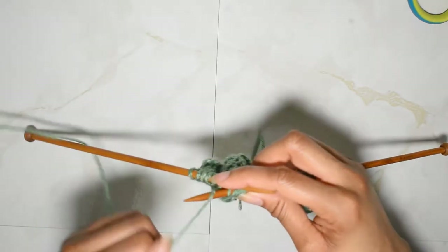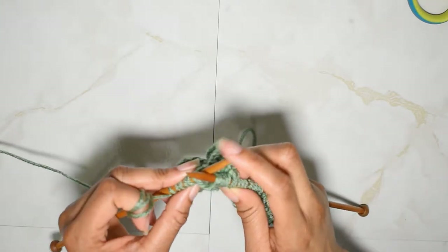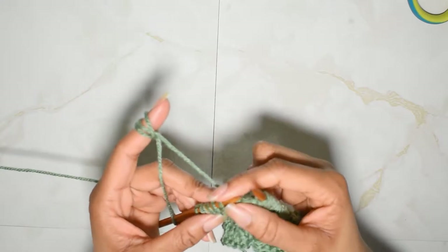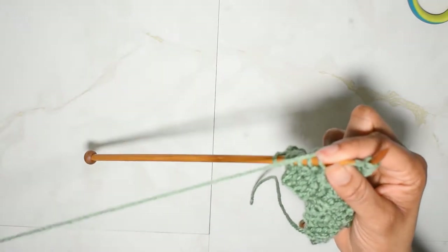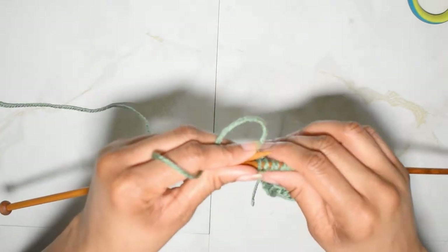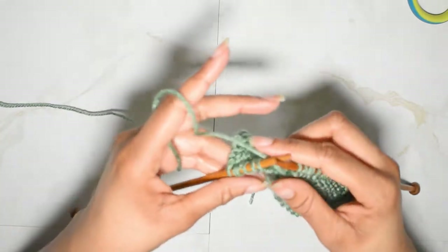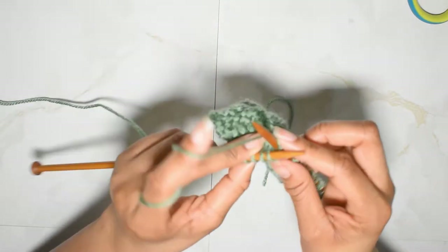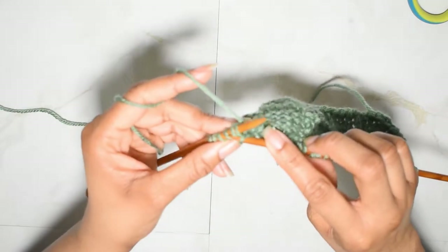I am going to be finishing off this row with knit stitches. I cast on 25 and added two for a total of 27, so if you're interested in the width of my project those were my measurements. And now we're going to knit five.